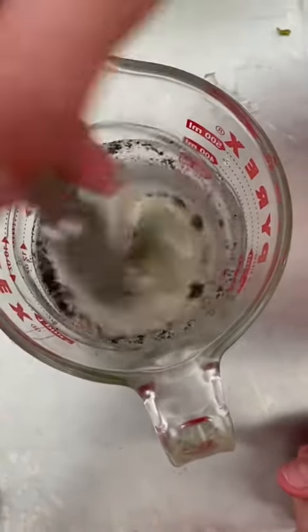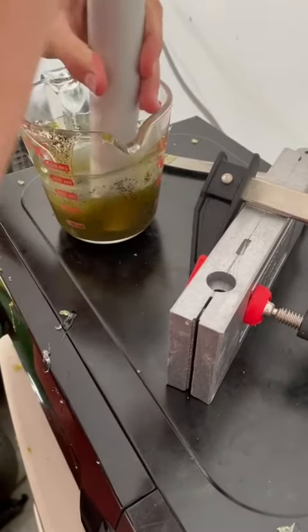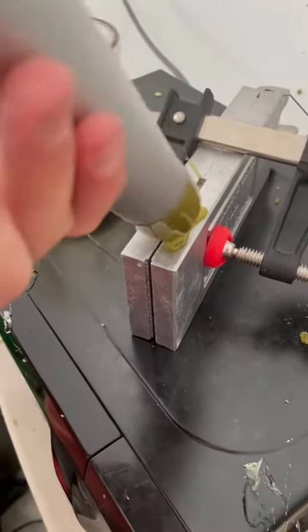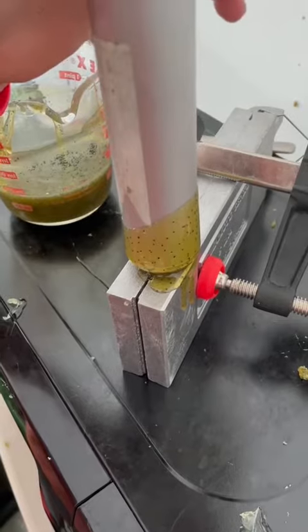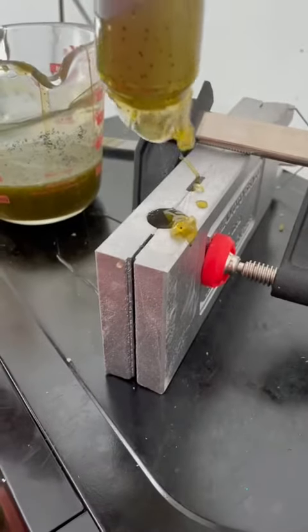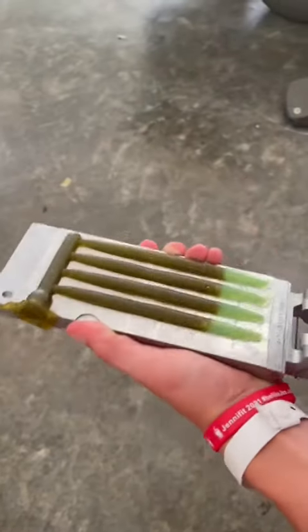Mix that up. Then we're going to suck up the plastisol into the injector, get all the air out from the top, and then shoot it into the mold. Make sure to hold pressure. Then take it off and top it off as seen right there. And then all that's left is open the mold up.